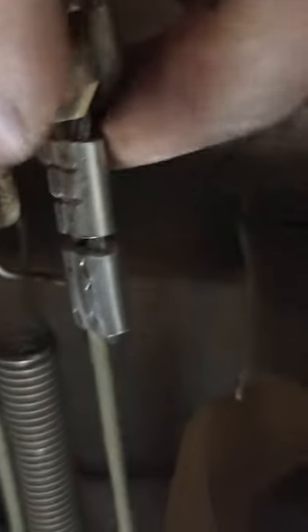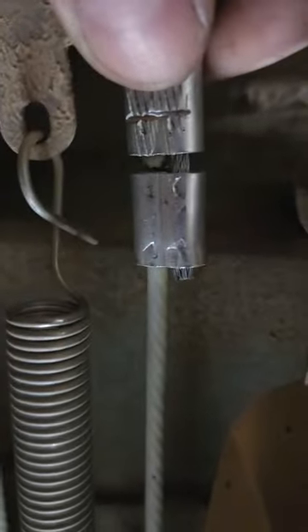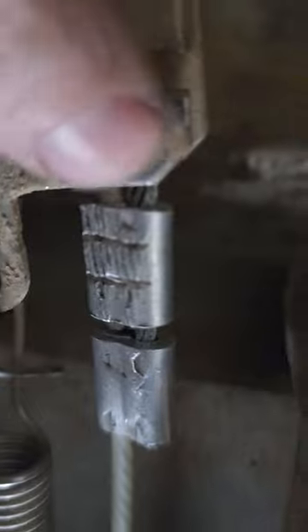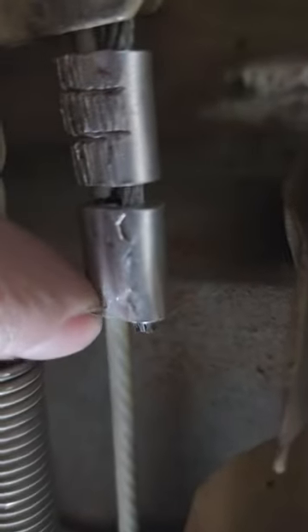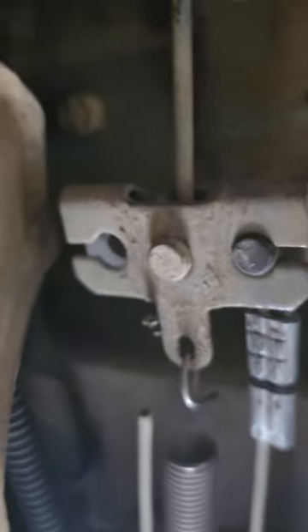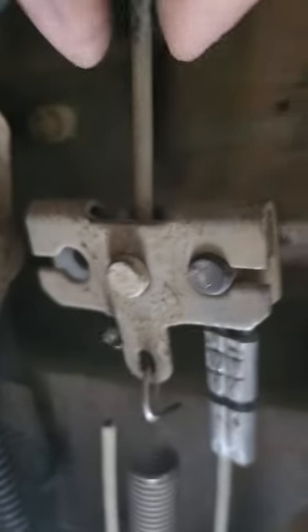You ever end up in a situation where your brake lines have been cut? You can see right there — there's the one line coming in from this ferrule, there's the main brake line, and then there's the line going back to the back. So this is right after, for some reason, somebody decided to cut this brake line.